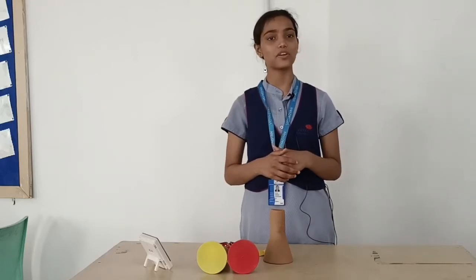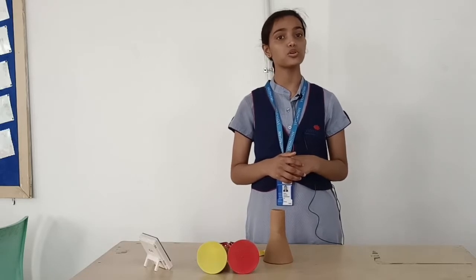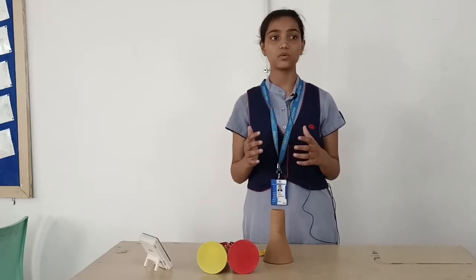Hello everyone, I am Soumya of Create8 and I study in Vidyagana school. Today I am going to show you a model of an adhan cone stethoscope. Through this model we can understand the work of a stethoscope. Let's make this model.